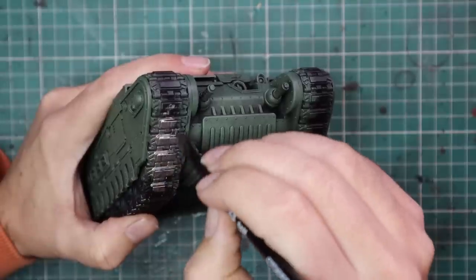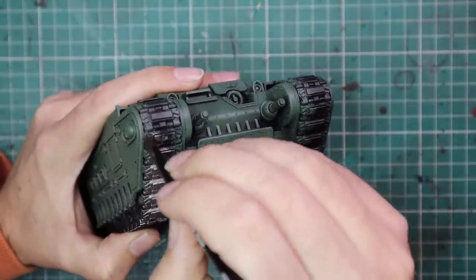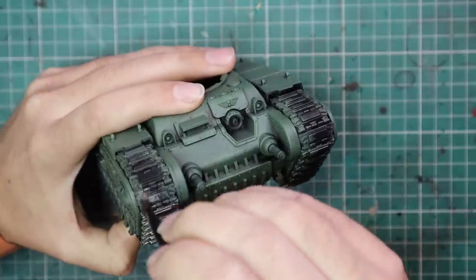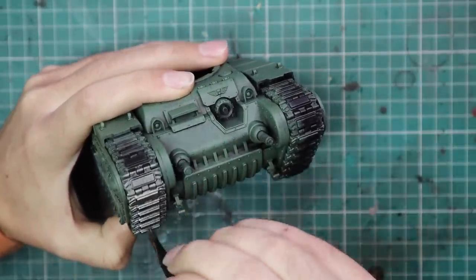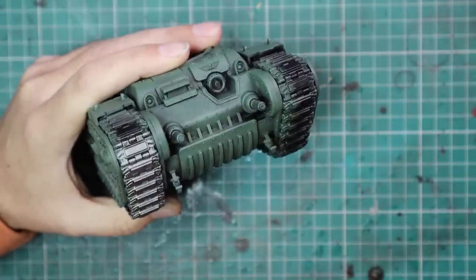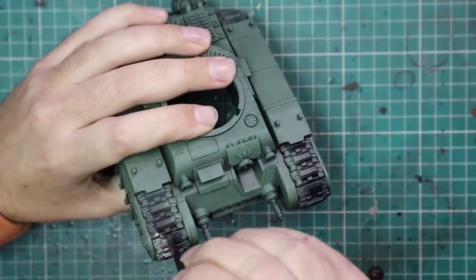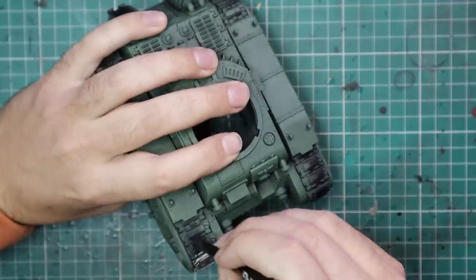Next we're going to go for Lead Belcher and start blocking in all the metallic parts of the tank. I have a large base coat brush here — it has a narrow point on one end and is kind of flat-sided. I'm using it because it's quite large, so I can get the tracks done very quickly. You can even get in at the side of the tracks because when you turn the brush sideways it gets a really nice point and you can just run it along the side.